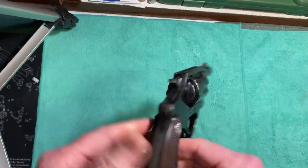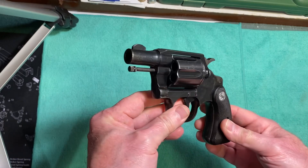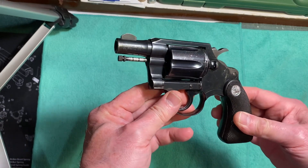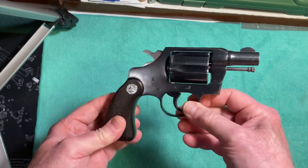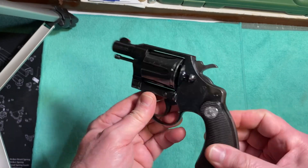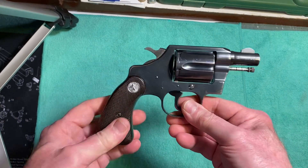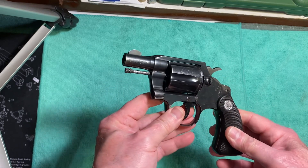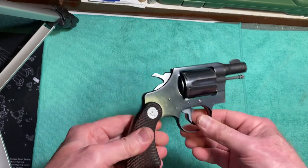If you can find one of these, it's a nice little revolver. They're going for somewhere between four hundred and eight to nine hundred dollars at your local gun stores depending on condition. It's still a very viable handgun — it holds six rounds where a lot of other small revolvers like the Smith and Wesson J-frames and the Ruger SP101 only hold five rounds.